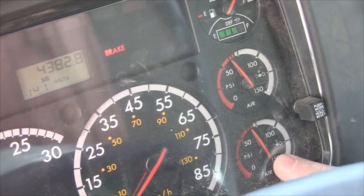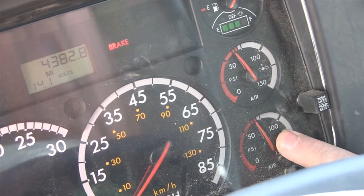You can see the light went out and the buzzer went off. We've reached our designated pressure for the low-air warning to be released.